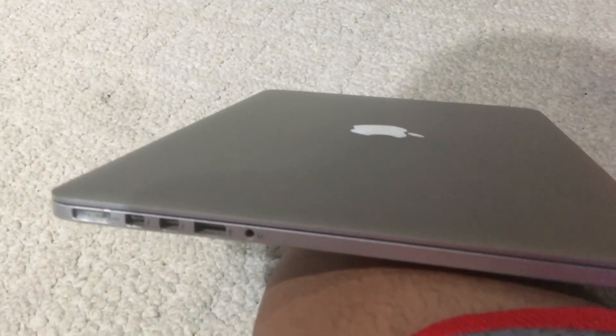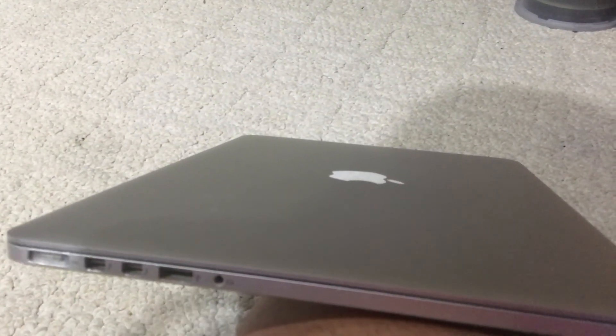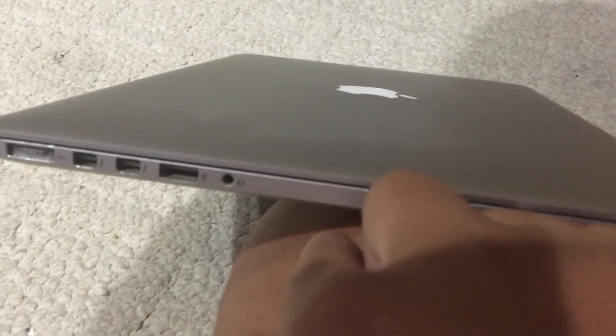For the headphone jack here, it's a combination headphone and microphone. If you want to plug in your Apple AirPods, you can use the remote mic, or any headphones that have a microphone - it controls iTunes. That's the combination headphone and microphone port.